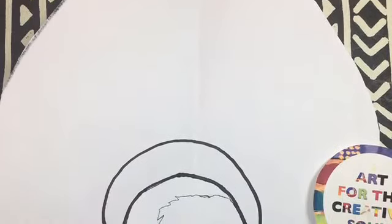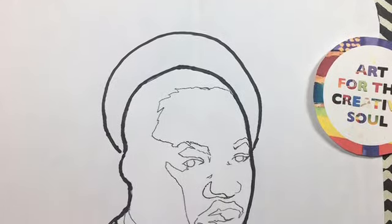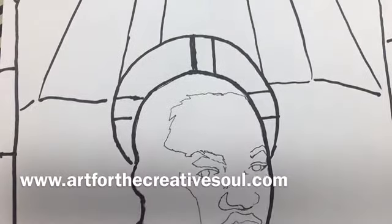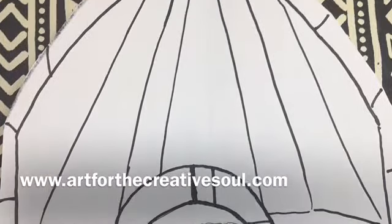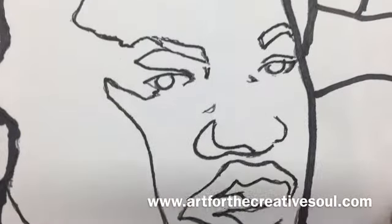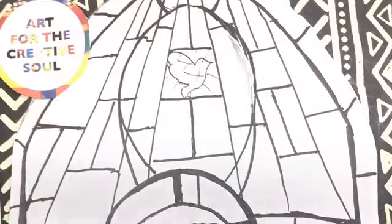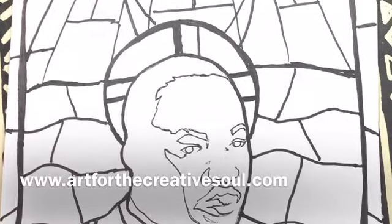Then I'll use the markers to begin creating a stained glass inspired design. When I saw the beautiful works of art by artist Samuel A. Hodge, who created the stained glass designs at the Charles H. Wright Museum, I felt really inspired. I'm using geometric shapes, and you can see the picture of the dove I added. You can add whatever shapes, letters, and words that you want.